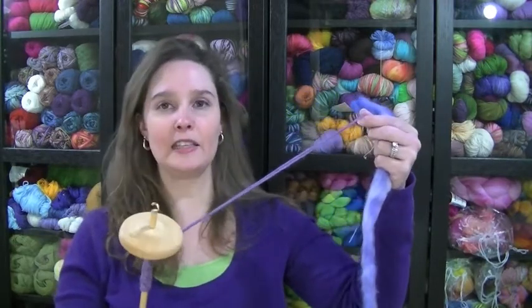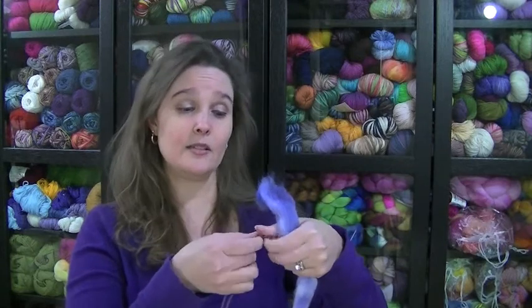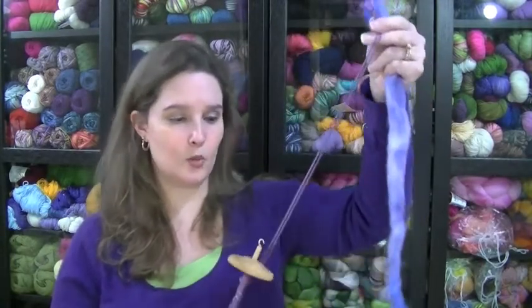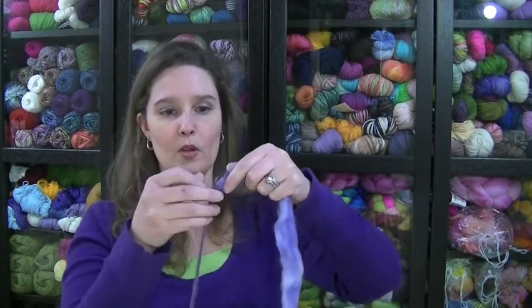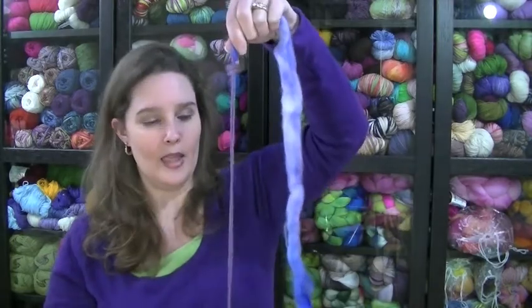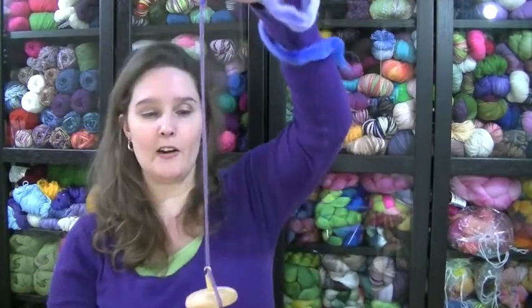I'm just going to show you a little bit about how to get your spinning started. You will see that I have a leader on my spindle here. When I spin I don't usually have a leader — I just make a leader with my fiber — but that takes more time and practice. So if you are new to spindle spinning it's probably best to just put the leader on. All you're going to do is create a slip knot, put it on, and I've also tied the end on this one. Then you just take a piece of fiber and put it in that little crease, making sure the fiber is out of the way and won't interact with the spinning.